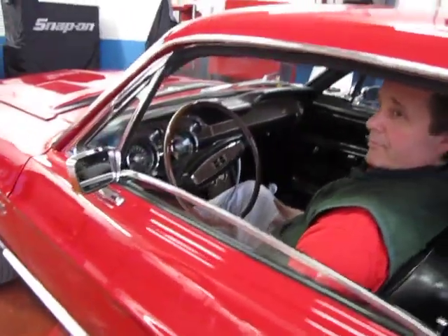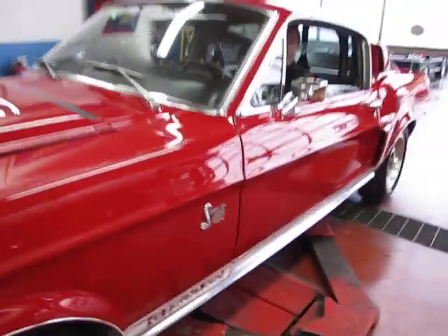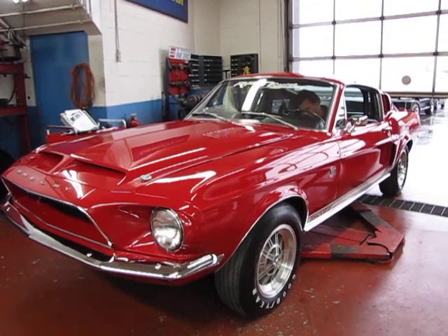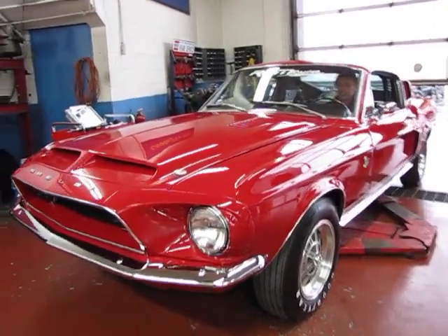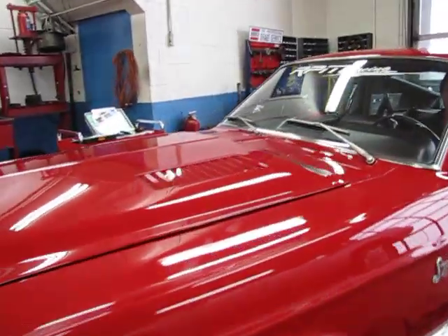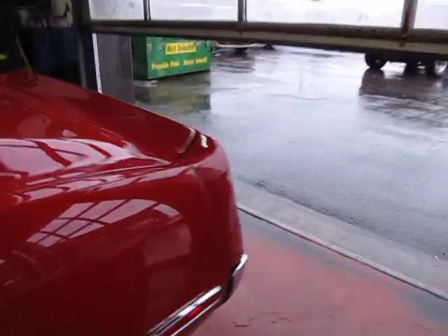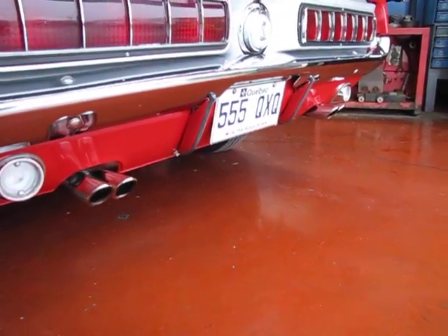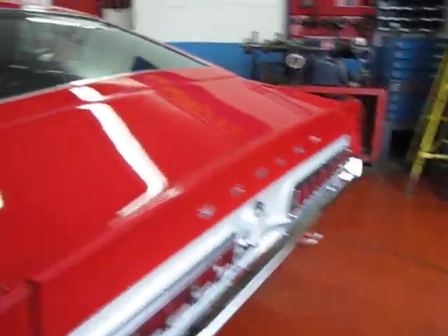1968 Shelby GT500 KR cold start after sitting — go ahead, let her rip. No ticking or knocking noted upon startup. No smoke — black, blue, or other — noted from exhaust on a cold start.